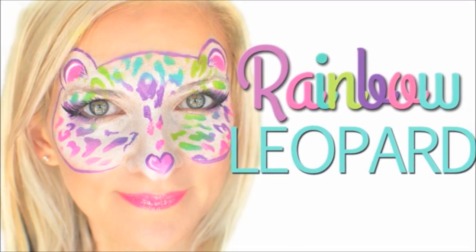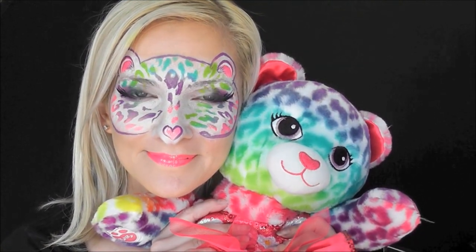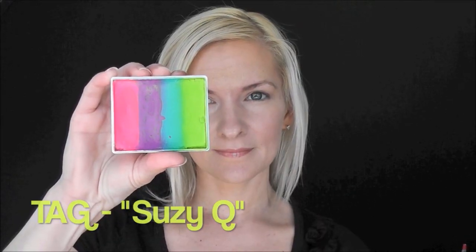Hey everyone! Today we're going to do this fun rainbow leopard look. This was inspired by my daughter's favorite Build-A-Bear stuffed animal. I'm going to be using the Tag Suzy Q Rainbow Cake to make this look.